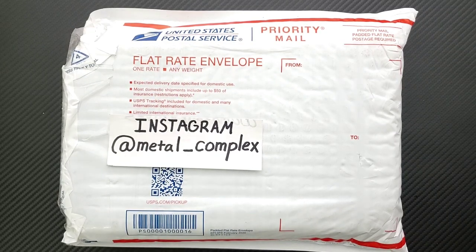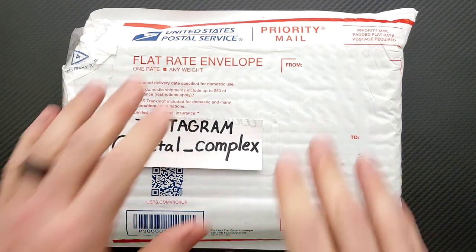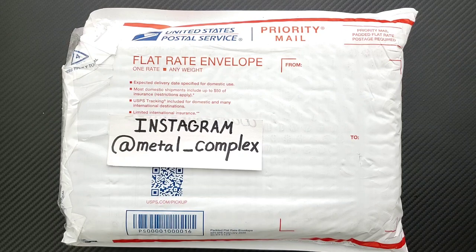What's going on YouTube, Metal Complex here, and today I've got another short little unboxing to share with you guys. I know exactly what's in here because of the conversation that I had with BRS on Instagram. We're going to get into it here in just a sec.